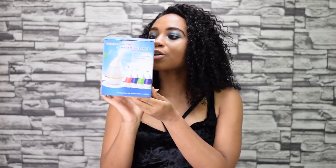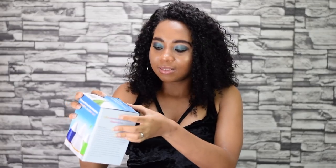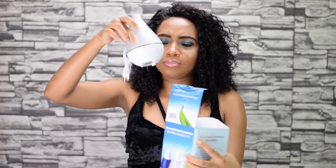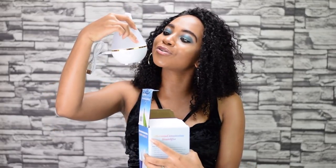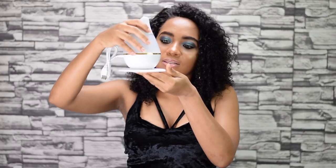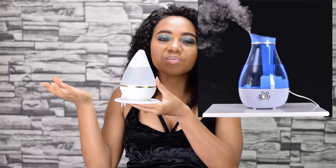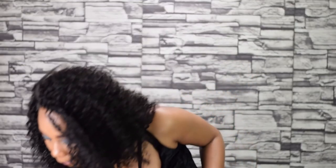The next thing we have is this ultrasound atomization humidifier. I really really wanted one of these. This is what it looks like — it looks really cute, white and gold, and it comes with this stand. You just pour water in it and you can also add any essential oil you like. I got this for about eight dollars or so. I can't wait to make use of this in my home.